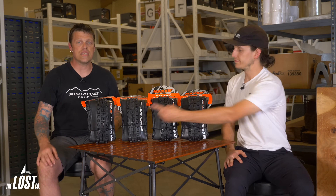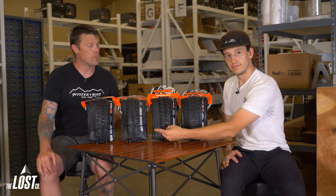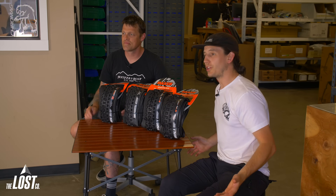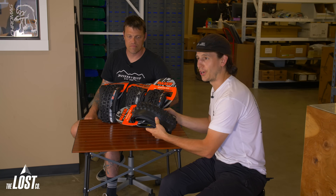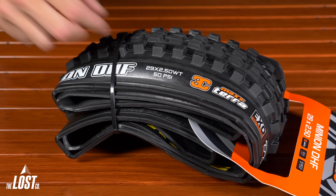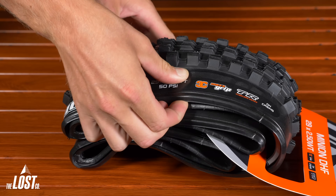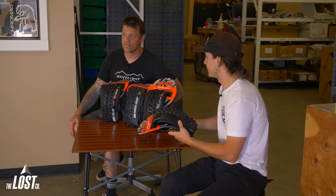Starting on the left, we have the lightest EXO casing, then the more puncture-resistant EXO Plus, then the burlier Double Down, and finally the burliest DH casing. When you feel these tires in your hand, you can totally feel how thick the sidewalls are. You can easily flex the EXO, and each tire gets gradually more stiff and harder to flex, all the way to the DH tire, which is very noticeably harder to flex.